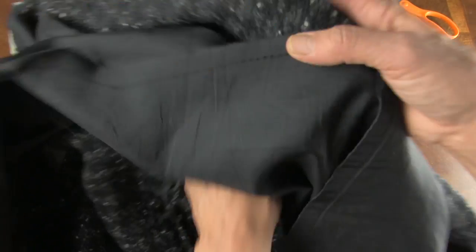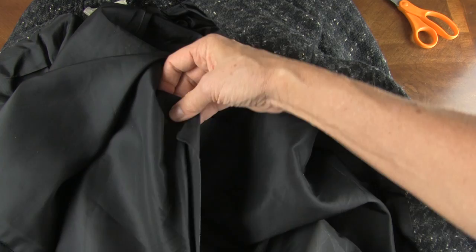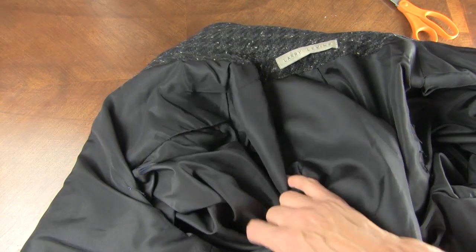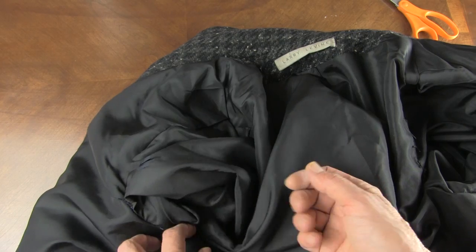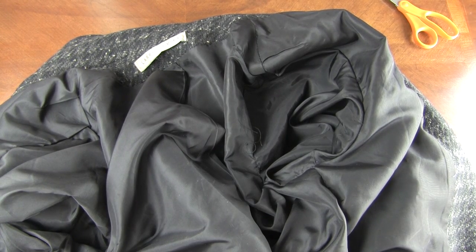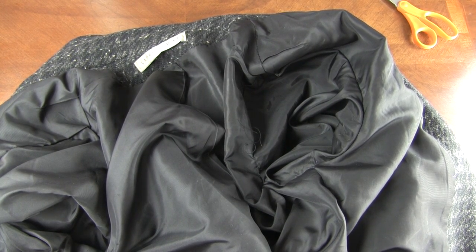Now with that done, I will close up the center seam that is also open. And look how nice — it's no longer a rag. I'm not embarrassed to take it off and lay it down because it just looks brand new. And this coat can go on for many more years. Thanks for watching. I hope this helped — just be brave in trying things and you can figure it out. Just get inside, see how it was constructed, and redo it.